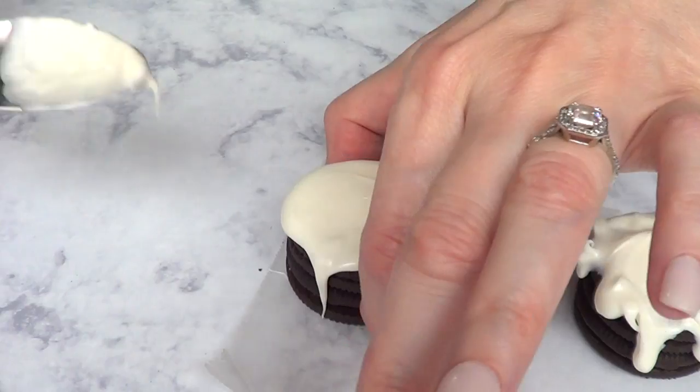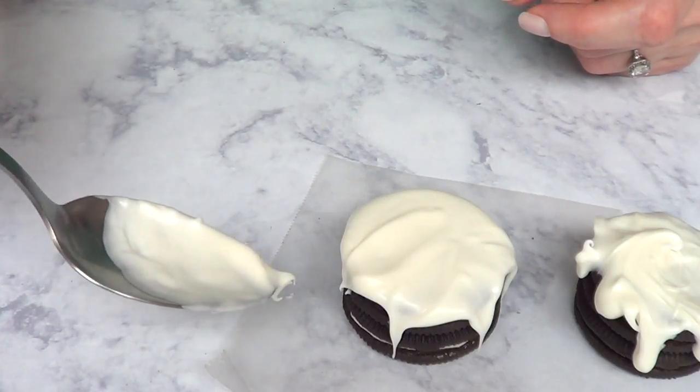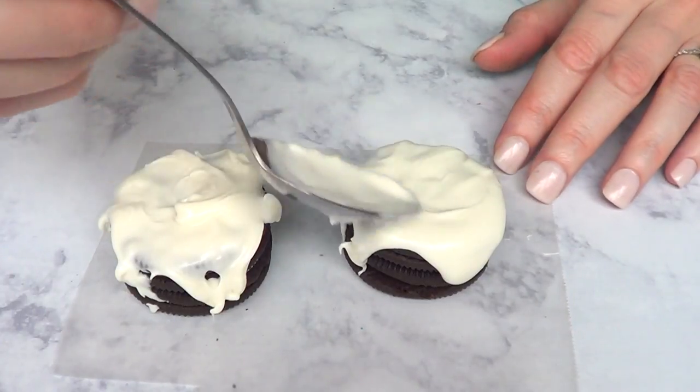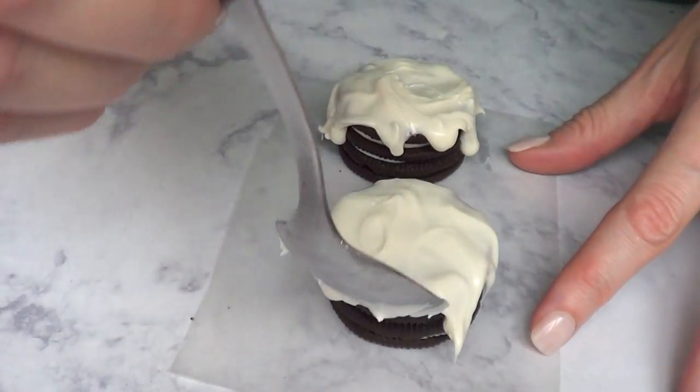Working with candy melts is a lot different than working with royal icing. Candy melts dry a lot faster, so you want to keep that in mind. Also, the consistency — if you just microwave them without adding anything else, it's going to be not as smooth as royal icing.